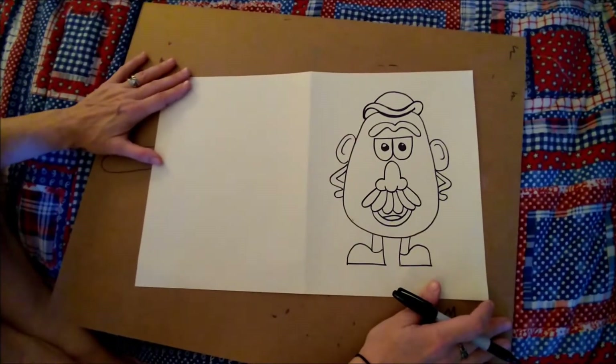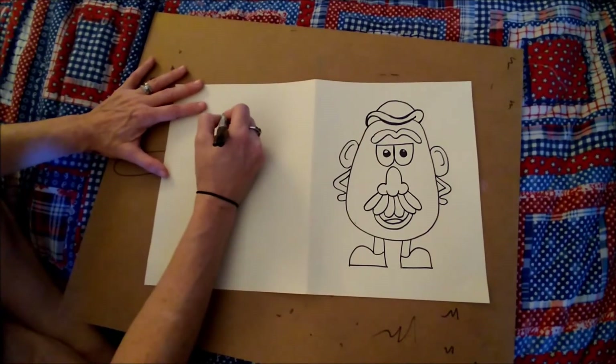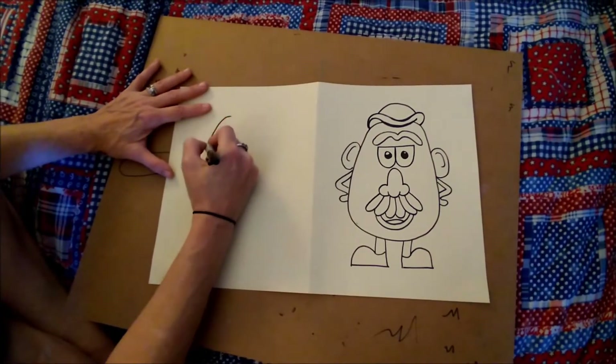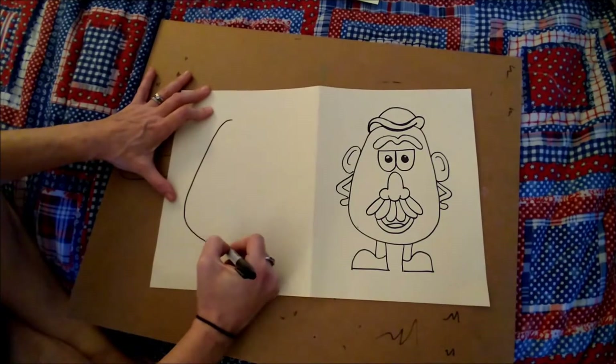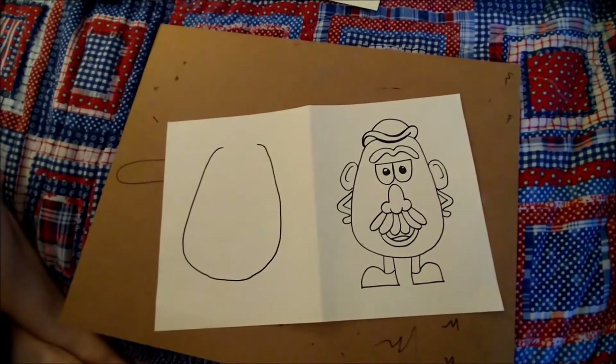All right, so we are going to start our Mr. Potato Head off with his body, which we are going to make a big round oval, but we want it kind of fat at the bottom. And when you go up to the top, leave room because we have to put his hat.